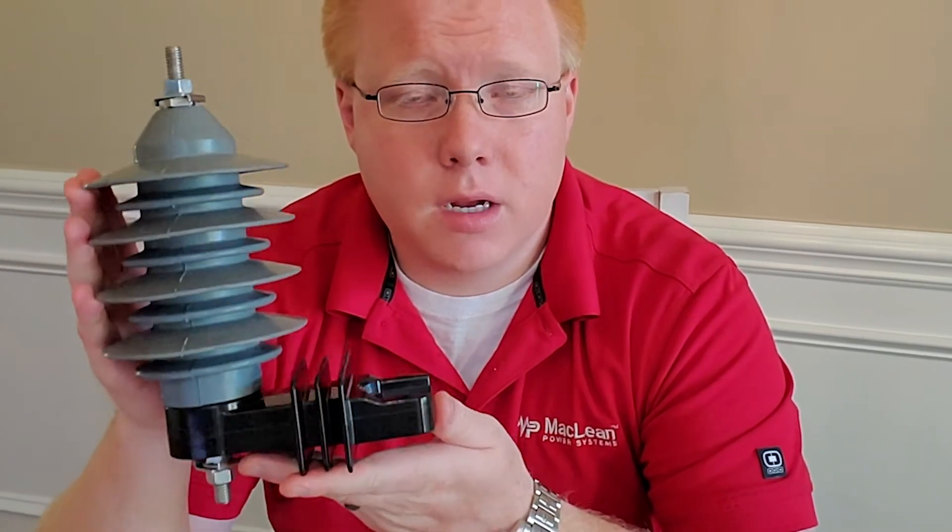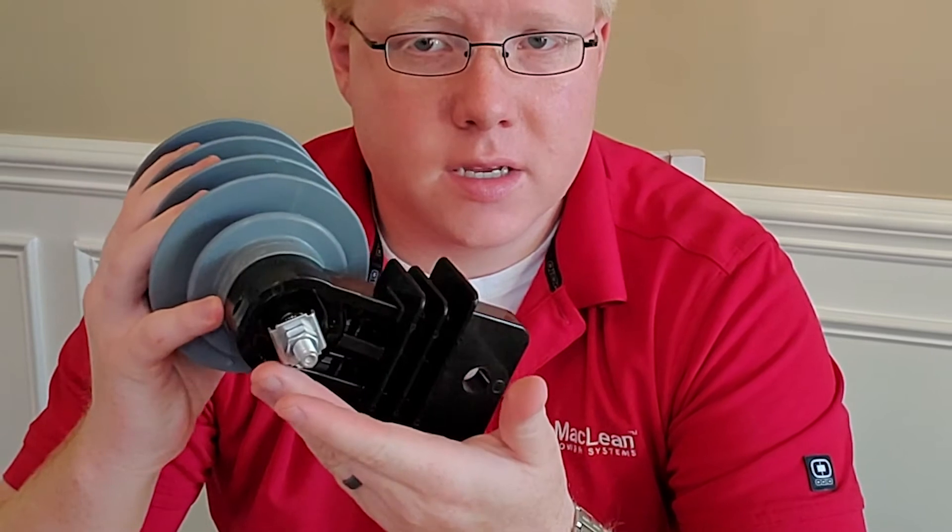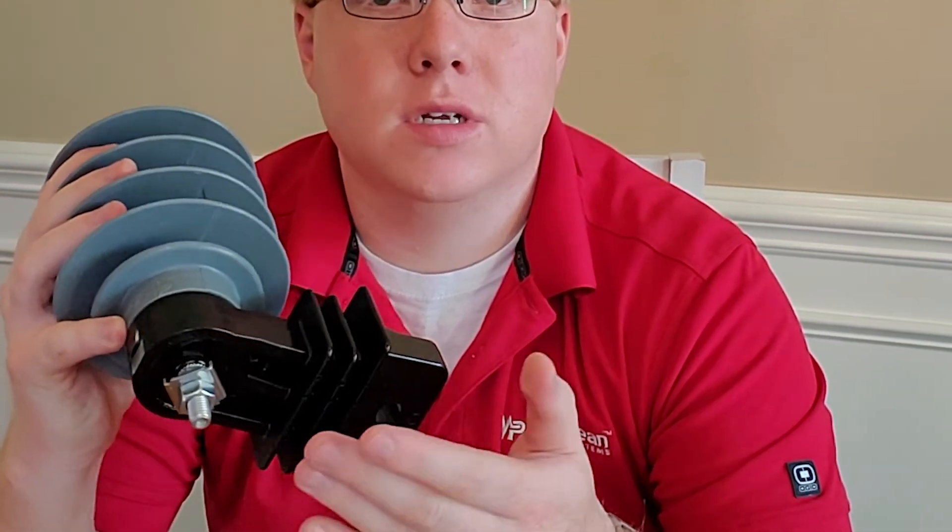This is a gapless metal oxide variety of arrestor. It has a ground lead disconnector at the bottom to provide a visual indicator whenever the arrestor reaches end of life.